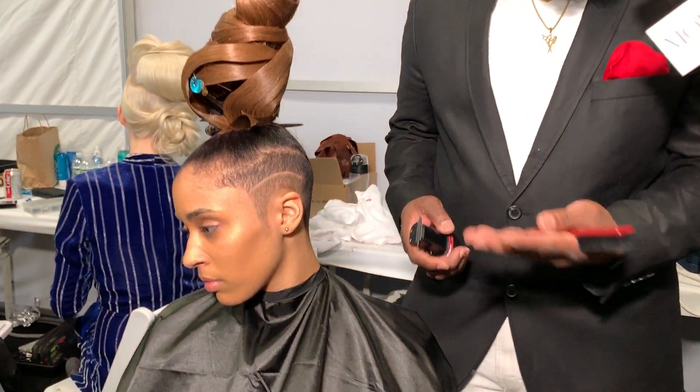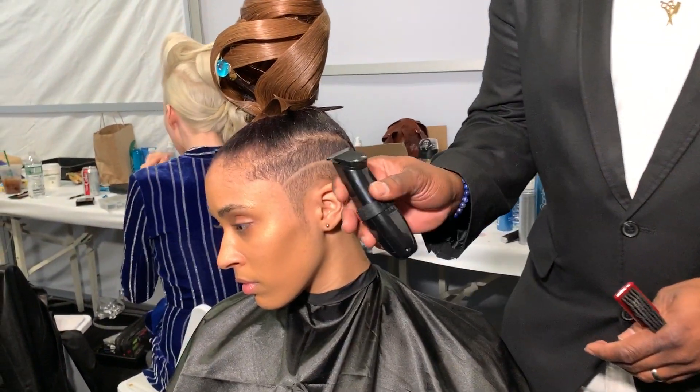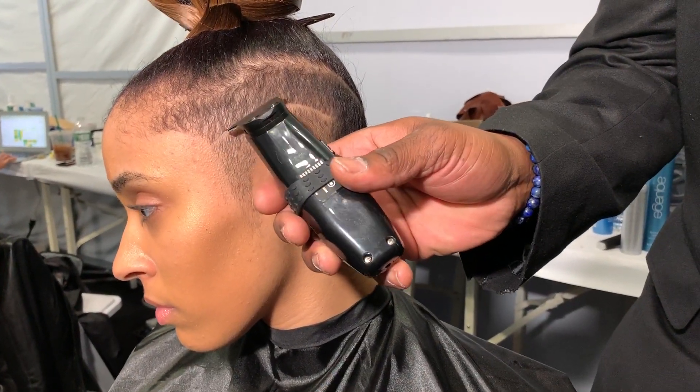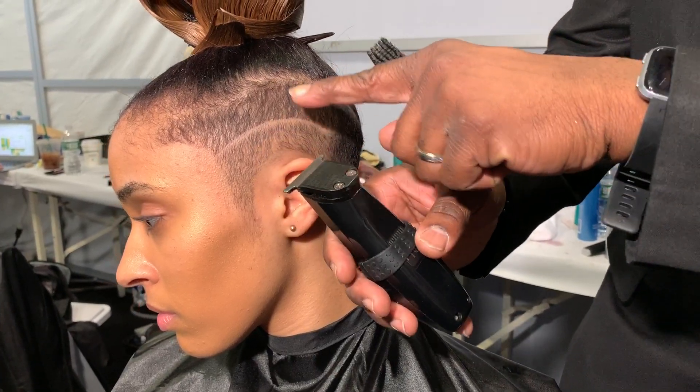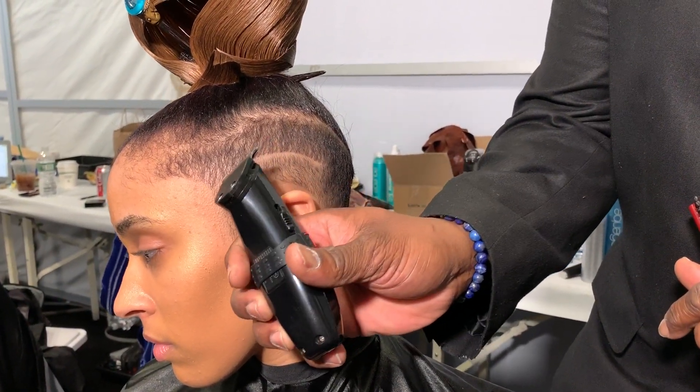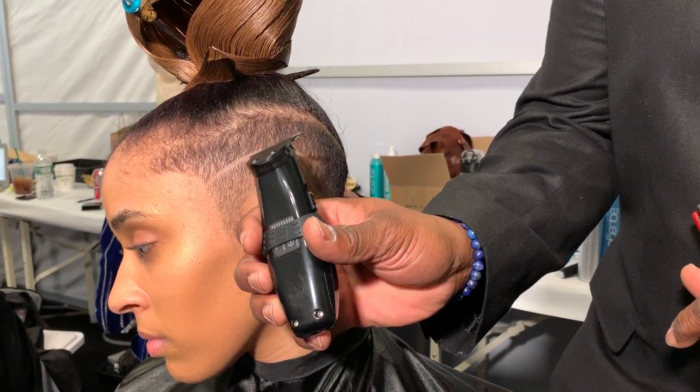The main thing about it is your creativity, about you being comfortable and taking ownership of the tool that you're using to create the actual look. What most people make a mistake is when they're going in and creating lines, they go in with the trimmer head first, all the way on. But as you can see, if I went in, I would be creating extra lines where I don't need it to be. So the main thing is being able to use the edge of my trimmer to go in and etch out.